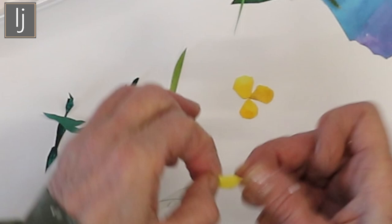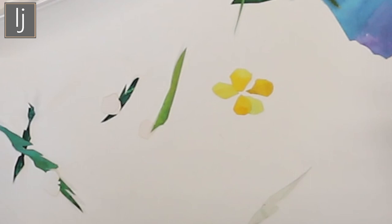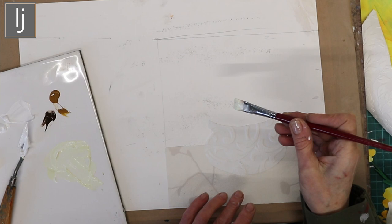I actually do each individual petal, and look — they just come out as really beautiful little buttercups. I use them as a collage; I've glued on my pot made from wallpaper and my tablecloth made from wallpaper.